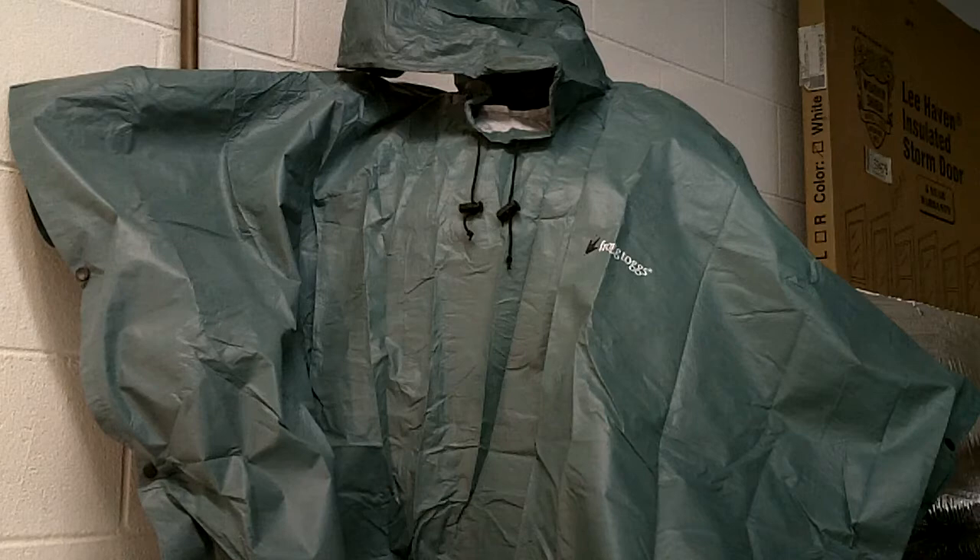I've used Frog Togs for a long time. I've used their suits — they actually make rain suits — and I've used them for hunting, riding motorcycles, dirt bikes, four wheelers, in foul weather or if you're in real muddy and wet conditions. They do a real good job at that.